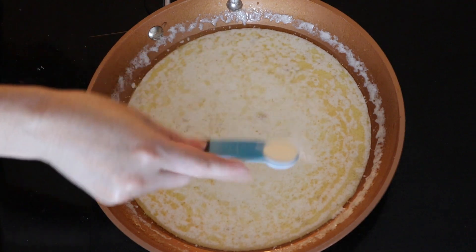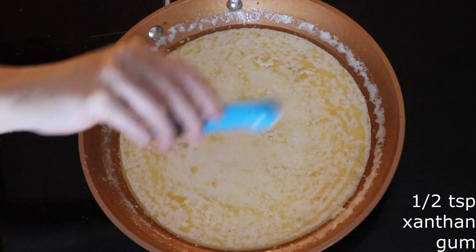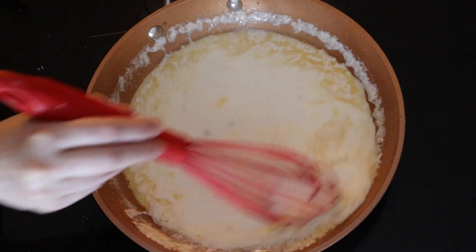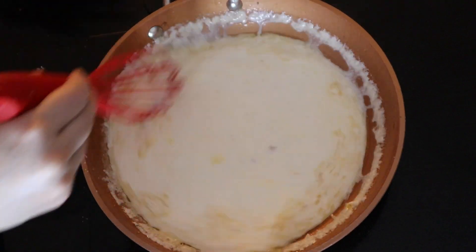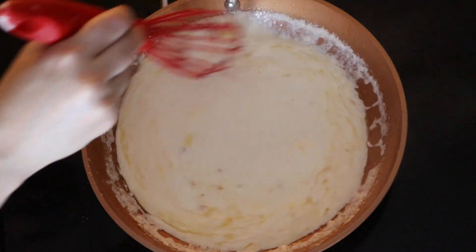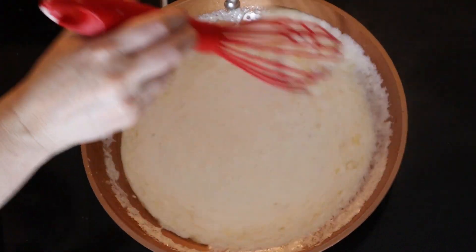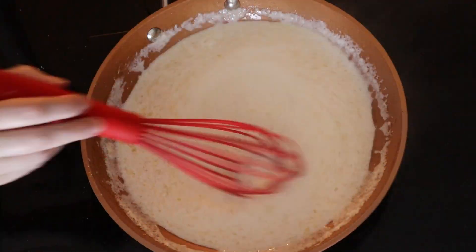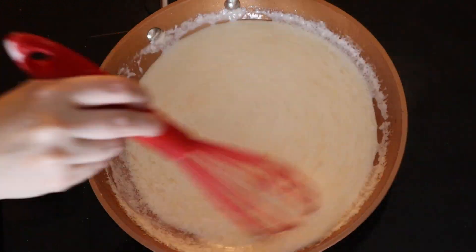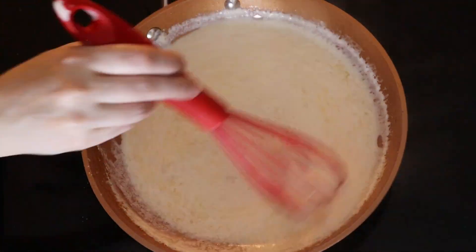Once the milk and flour mixture has come to a low boil, sprinkle in a half teaspoon of xanthan gum or the keto thickener of your choice. If you don't have xanthan gum, you can use gelatin powder, guar gum, or very fine flax seed meal as a thickener. Your texture will be a little bit different than if you use xanthan gum, but it'll still work and still be tasty. Whisk constantly for about one minute or until the mixture comes back up to a low boil and the thickener is fully dissolved.